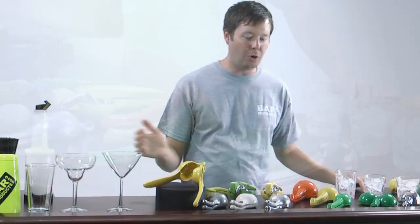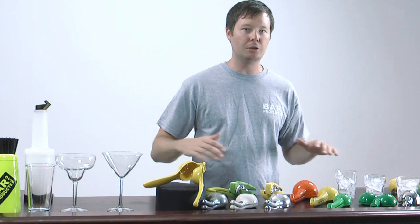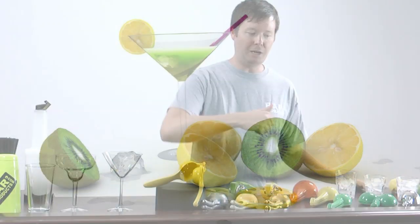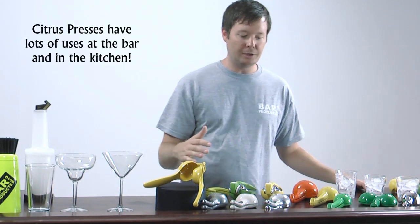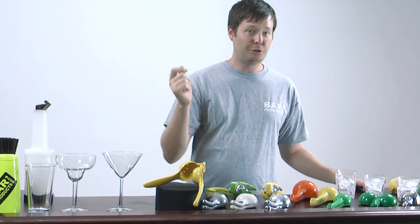Alright, so just touching on why you even want a citrus press real quick. The best thing about these is you're getting pure flavor out of your fruits. Whether it's in a drink, in the kitchen, on top of some pasta or something, all of these are going to give you just the juice and the flavor of that fruit without you having to, for instance, drop that lime wedge into your drink. Nobody really wants that in their drink — all they want is that flavor. That's what these are going to get you.